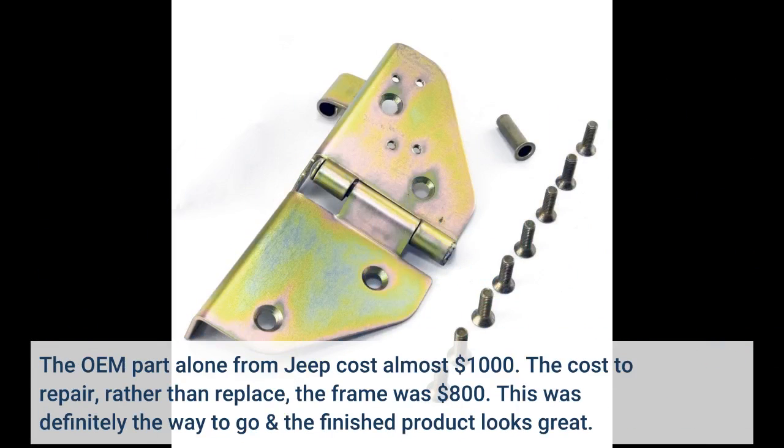The OEM part alone from Jeep cost almost $1,000. The cost to repair, rather than replace, the frame was $800. This was definitely the way to go and the finished product looks great.